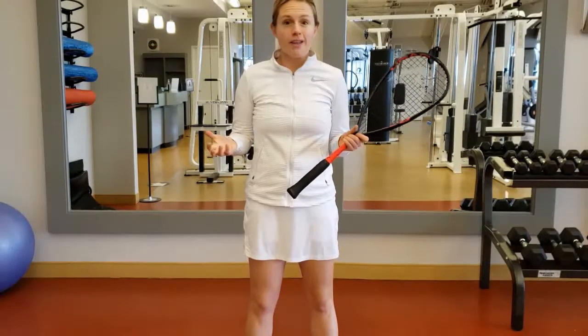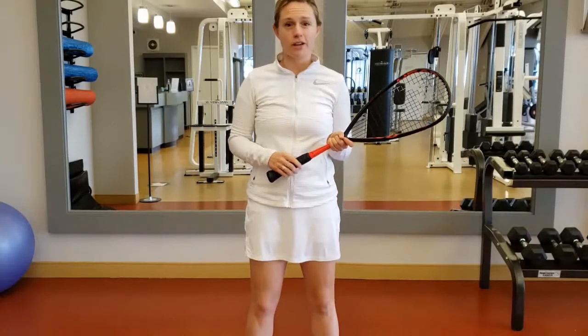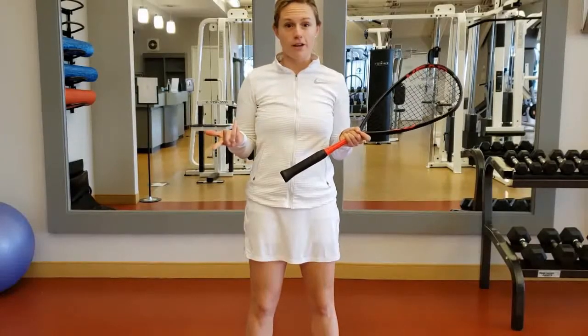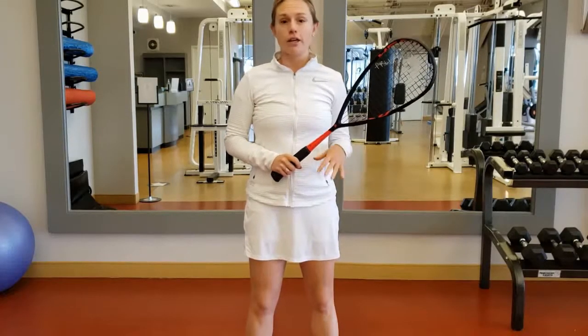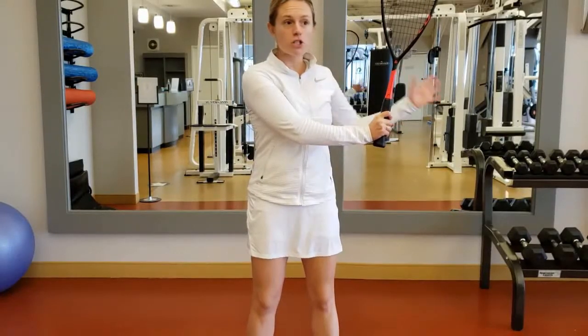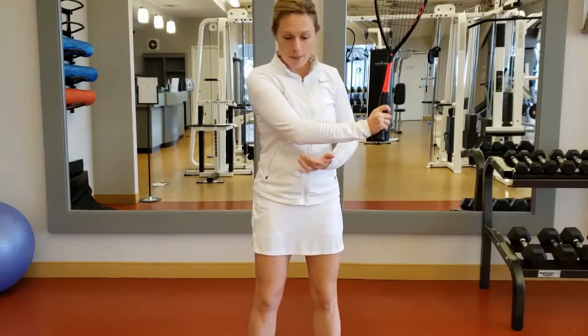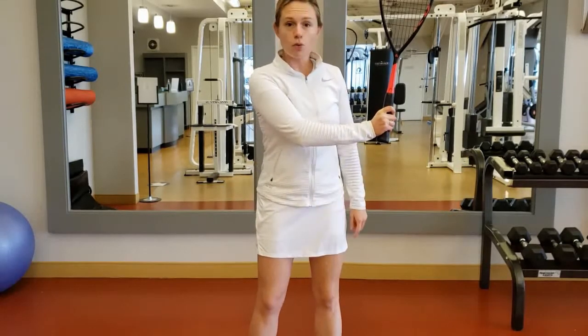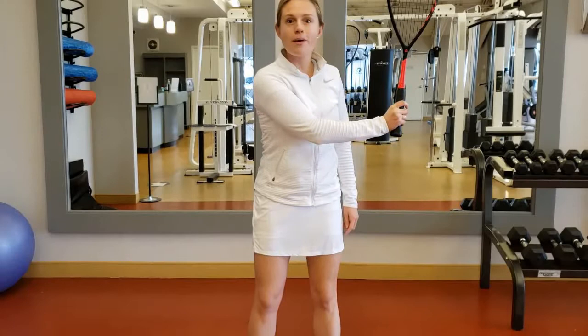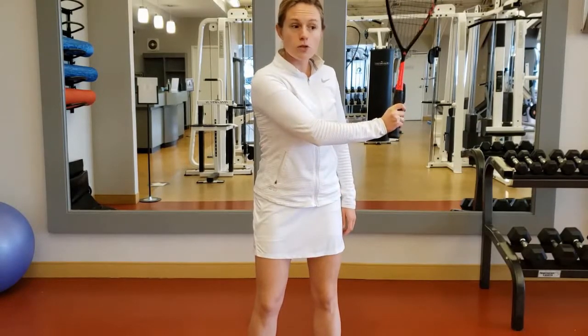We're sort of on the court, sort of off the court in squash, so why not do something that you can either do at home or at the club. Let's talk about our backhand in four parts. Number one is your preparation. That preparation is going to be somewhat in line with your body. You're going to take that elbow and direct it towards the floor. Your elbow is going to go past your belly button so that you get those obliques working for you. This is position one.